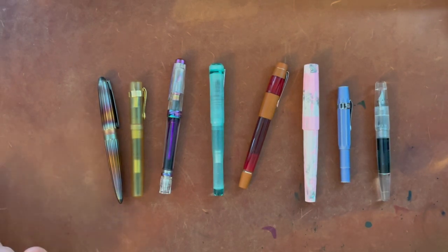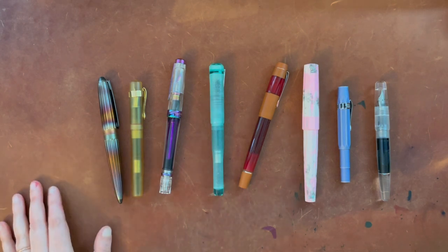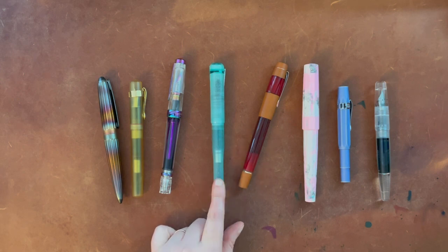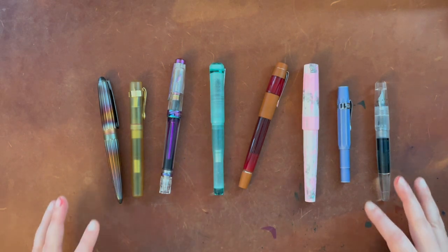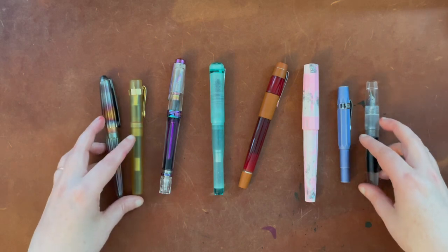Hello again everyone, it's favorites time again! I have eight of my recent favorite fountain pens here to test for you. You'll see some familiar pens and familiar inks — I'd say the majority of these do have favorite inks in them. Not all pens are great for all inks, but let's go ahead and dive in.